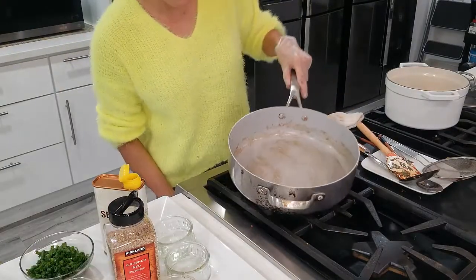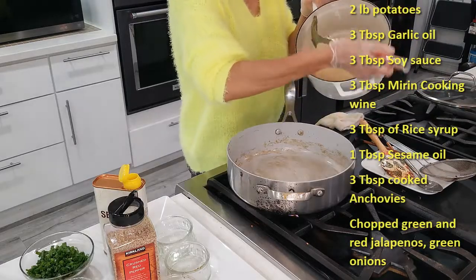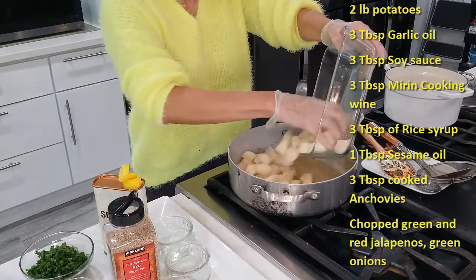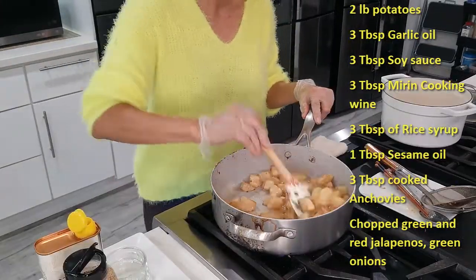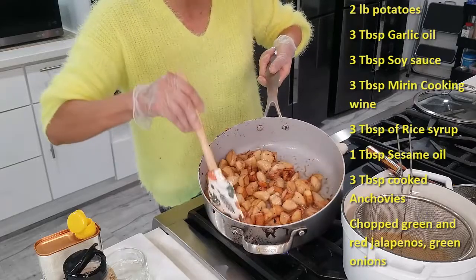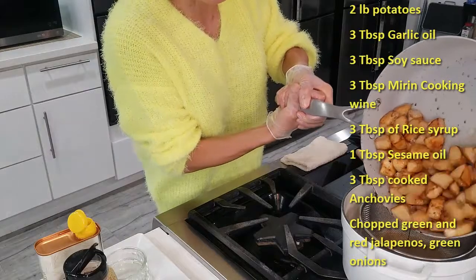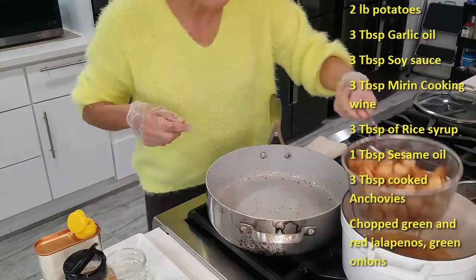Now let's cook our potato. We can use the same oil — this is with ginger and garlic. Now we can put our potatoes in. It looks like our potato is all done; it's been cooked for approximately 10 minutes. It's pretty much deep fried. I'm going to drain this because we have so much oil. We're all drained — put it back.